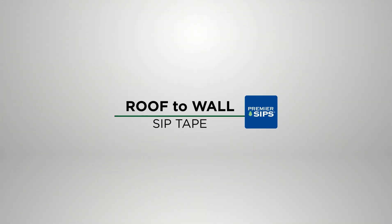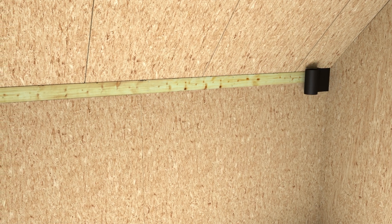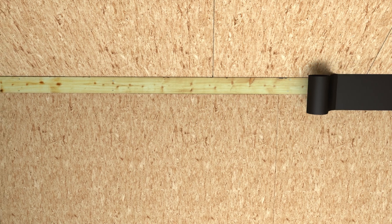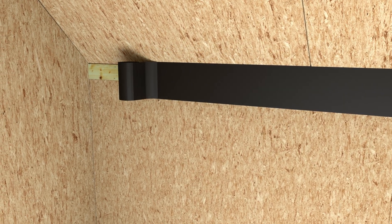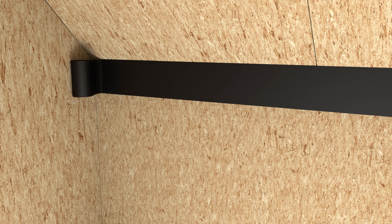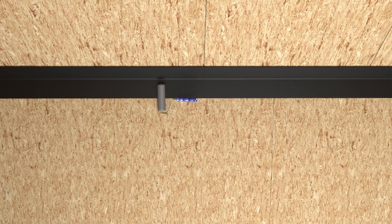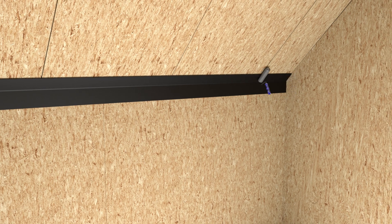Roof to Wall Application of SIP Tape. 12-inch wide SIP Tape is placed over roof to wall connections where the SIP roof and SIP walls are not flush. It's important to ensure SIP Tape overlaps both the wall SIP and the roof SIP at least 2 inches. The use of a roller is required to firmly mate the SIP Tape onto the SIP wall and roof surfaces.